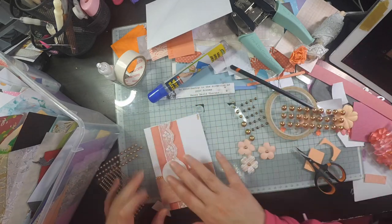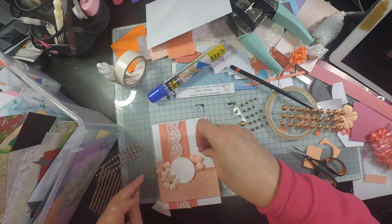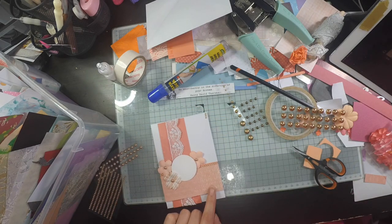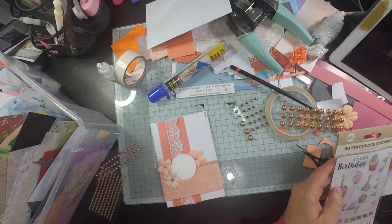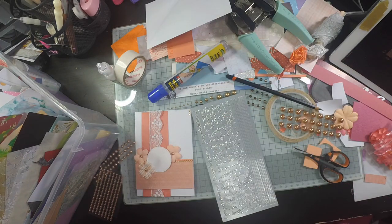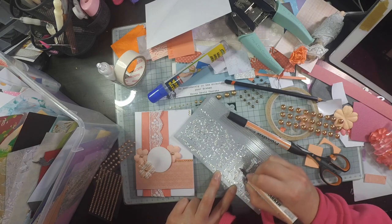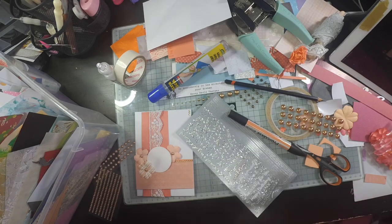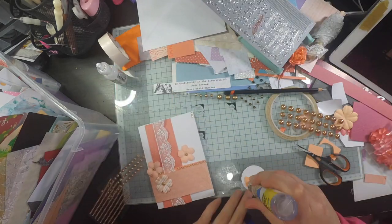That added another texture, and I had three flowers left. Instead of keeping them, I thought why not stick them in the top corner. I have a play around with the arrangement and decide I like the three positioned around the circle. I'm looking for a sentiment but struggling because it's a rose gold tone and I don't have a rose gold set of peel-offs, and I don't want to get out my stamps — the whole point is to use up these scraps.